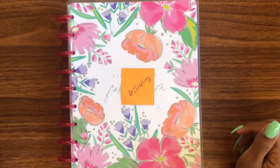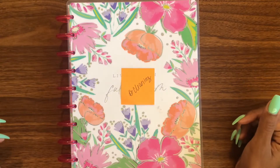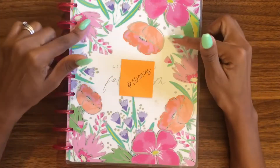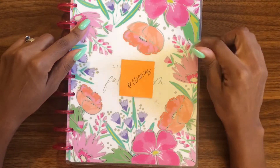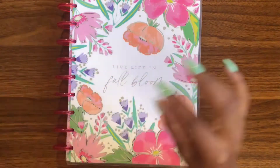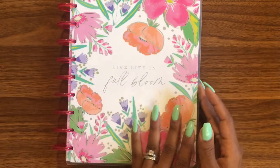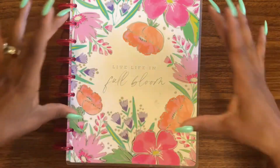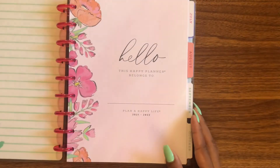Hello everybody and welcome back to DJP! In today's planner setup video, I'm going to be talking about how I'm gonna be using this planner as my cleaning planner. This was initially not supposed to be my cleaning planner — if you remember in my haul review video, the planner I was gonna use got damaged, probably my fault, so I had to go replace it. And this is the beauty that I got.